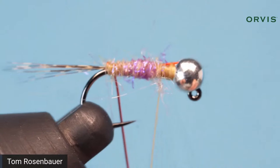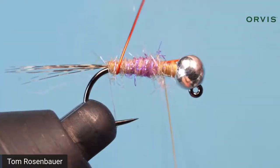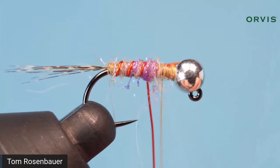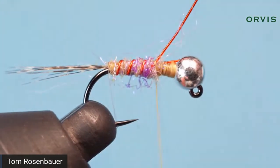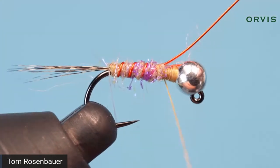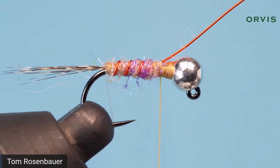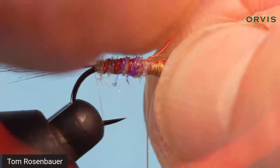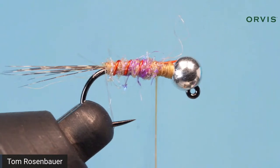Now I'm going to take my rib and wind it in even turns. This is brassy size wire — you could probably use any size wire you want. Finish off up front, take about three or four turns, give it an extra little pull. One way to finish off wire is with wire cutters, or you can 'helicopter' it — hold onto the head of the fly and wiggle the wire until it breaks.